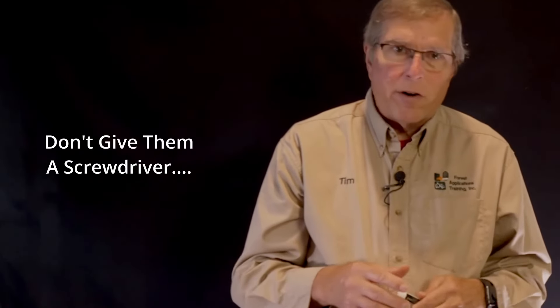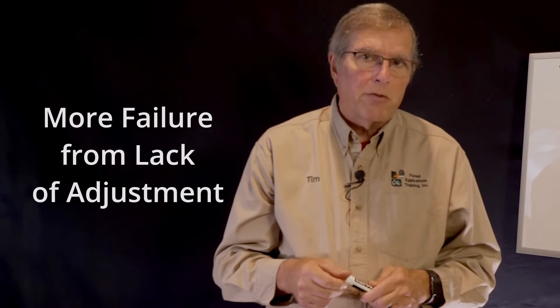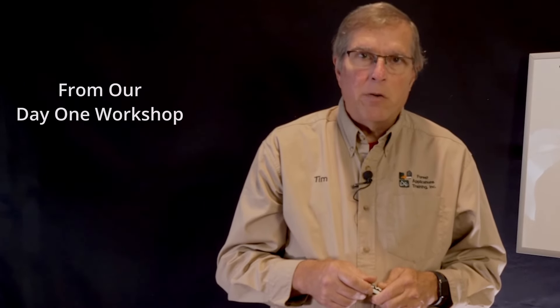How should the chainsaw run? When we look at different situations, I discuss how a chainsaw, trimmer, or any two-cycle engine should be adjusted. I hear comments like 'I don't want people taking a screwdriver to the carburetor because they could blow up an engine.' I see more chainsaws and trimmers blown up from lack of adjustment than from someone trying to adjust them. You don't have to have a screwdriver — you just have to know when it's out of adjustment.